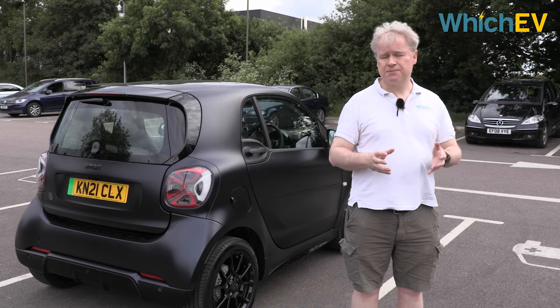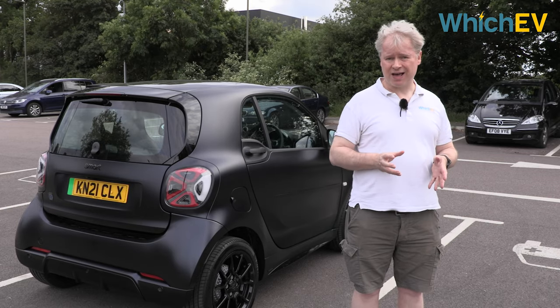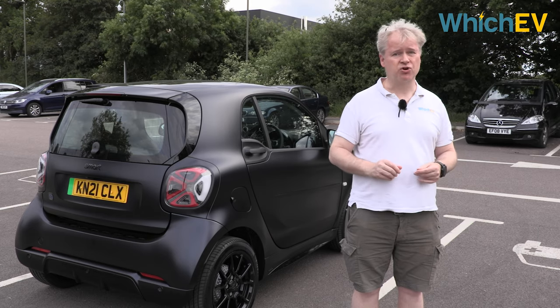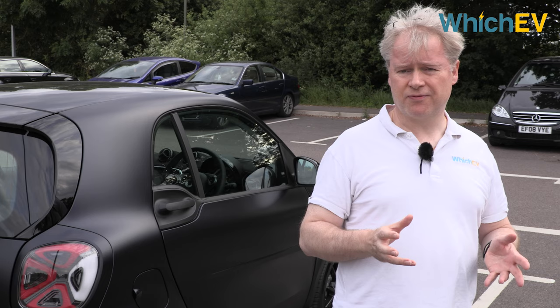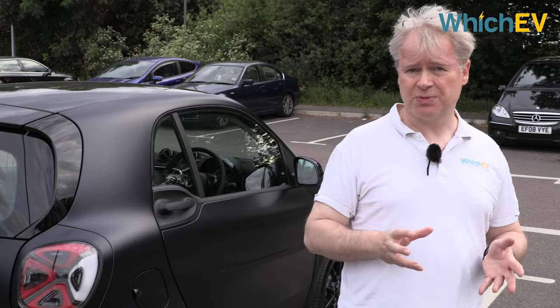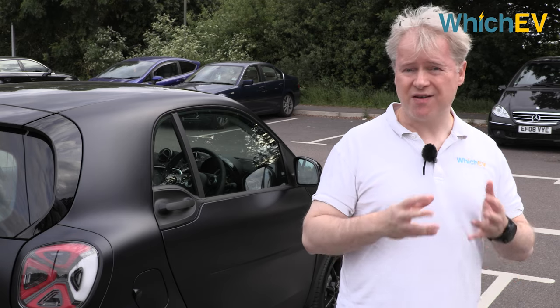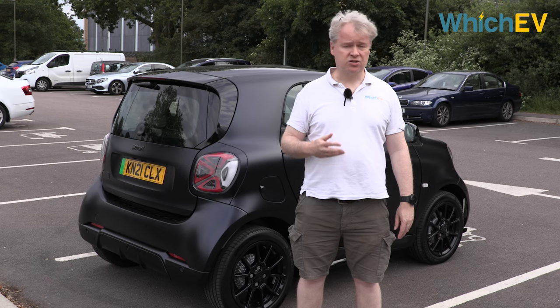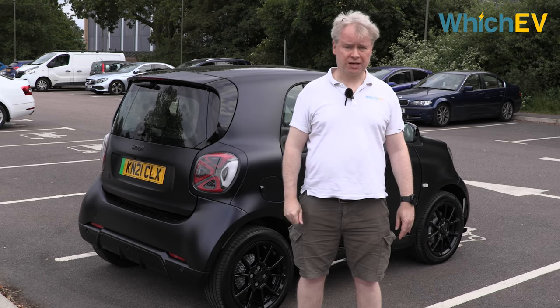So how does the Smart EQ for 2 compare with the latest EVs? Well, actually not that bad. It is pretty cheap but not exactly great value considering that small range, which really makes it very much a car just for urban driving. Overall this is an incredibly fun car for running about town and short commutes. It would definitely have to be your second car however, unless you never leave the city. Thanks for watching — if you enjoyed this video please don't forget to like it, comment, and subscribe to our YouTube channel.